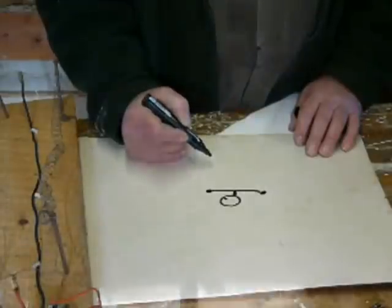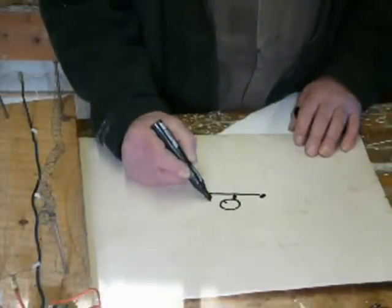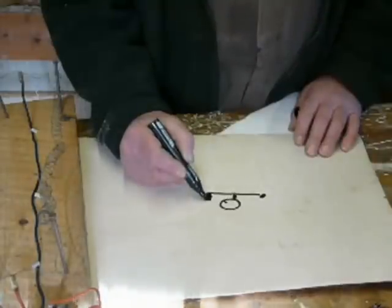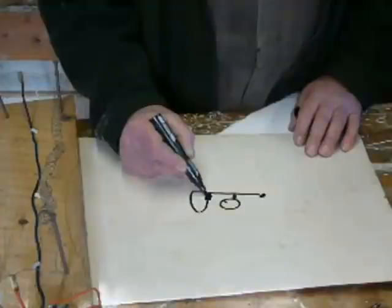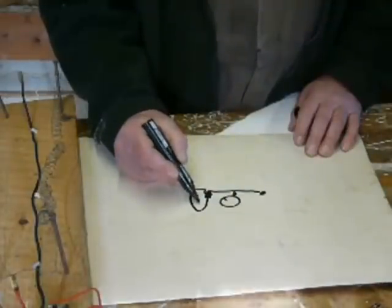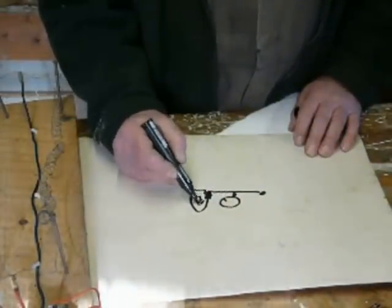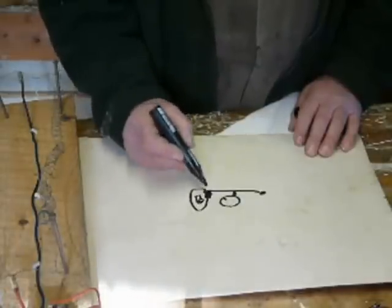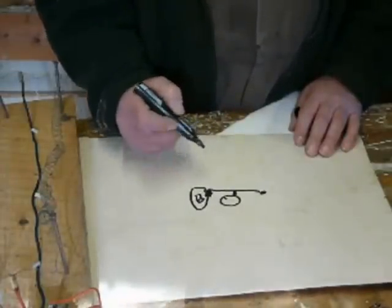And then what you had was a set of points effectively. There was a shoe, and this was attached to an arm and a pivot, with a contact. And then there was another contact, which went to some sort of plate with a screw and a slot and a pin. So when that cam got round to there, those points opened.